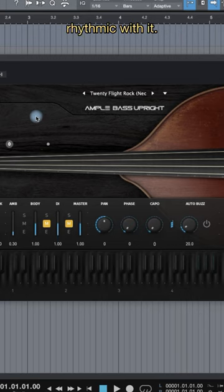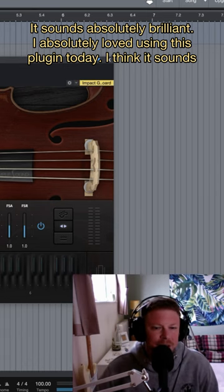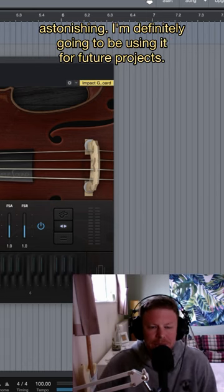You can get really rhythmic with it. Sounds absolutely brilliant. I absolutely loved using this plug-in today. I think it sounds astonishing. I'm definitely going to be using it in future projects.